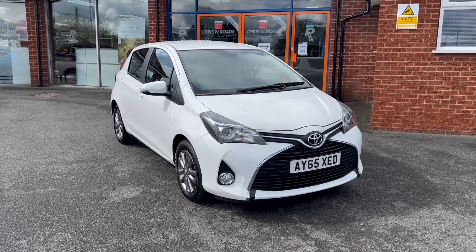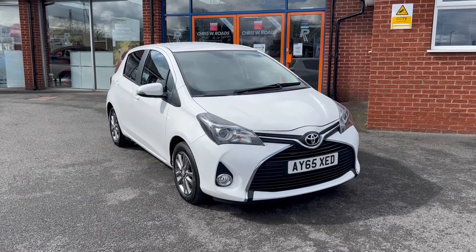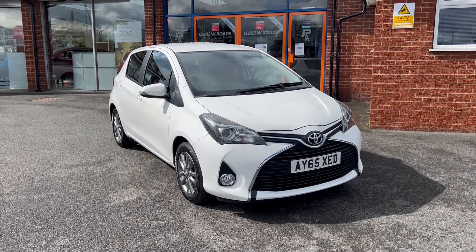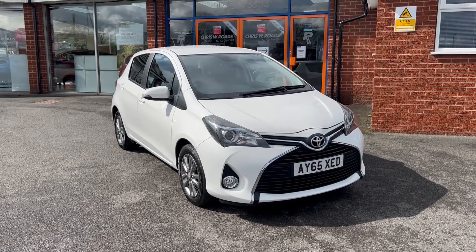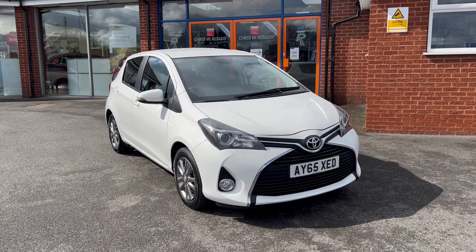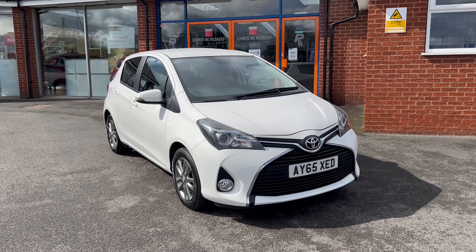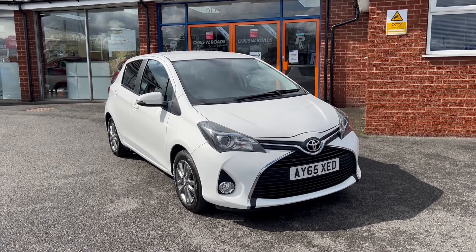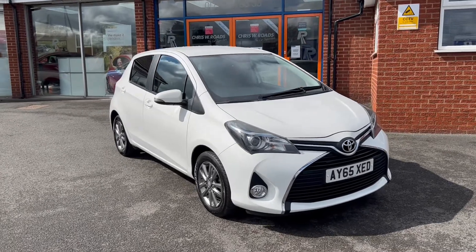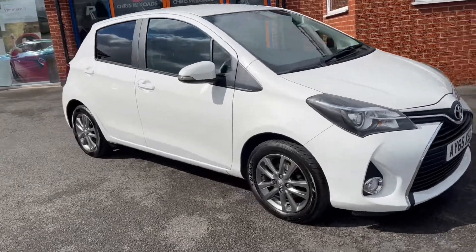Hello, this is Callum from Chris W Road Car Superstore. Today is going to be a quick video looking at the exterior and the interior of this Toyota Yaris that we have in stock. This particular model comes in pure white colour paintwork, it comes with 15-inch alloy wheels, it comes at £30 a year in road tax, and it comes within insurance group 10, making it very easy and cheap to insure.